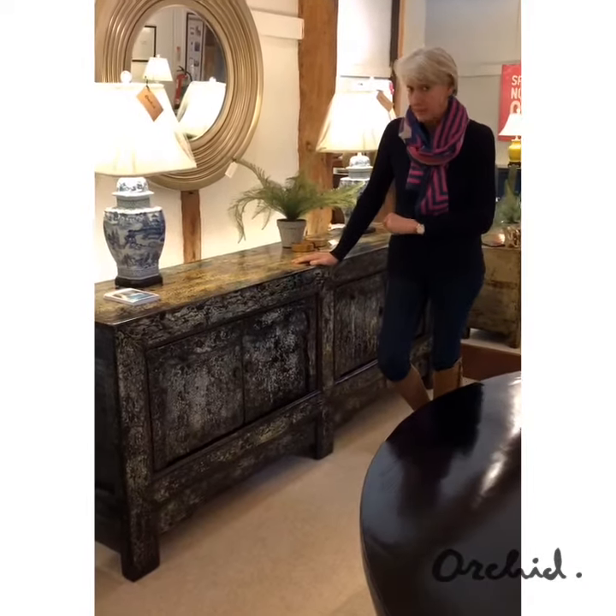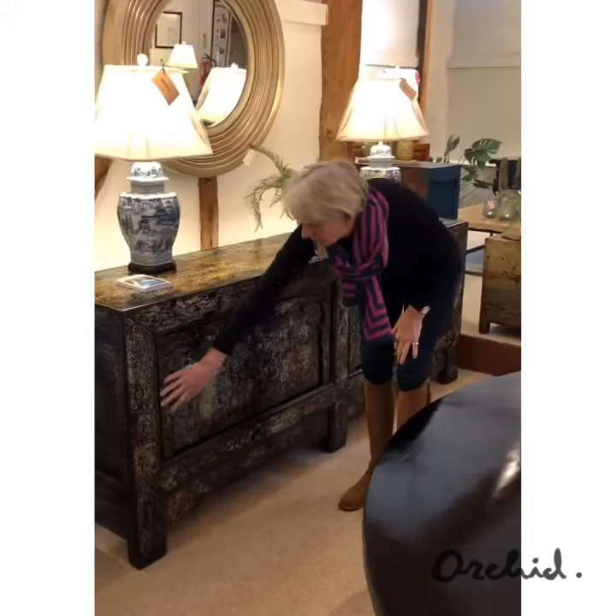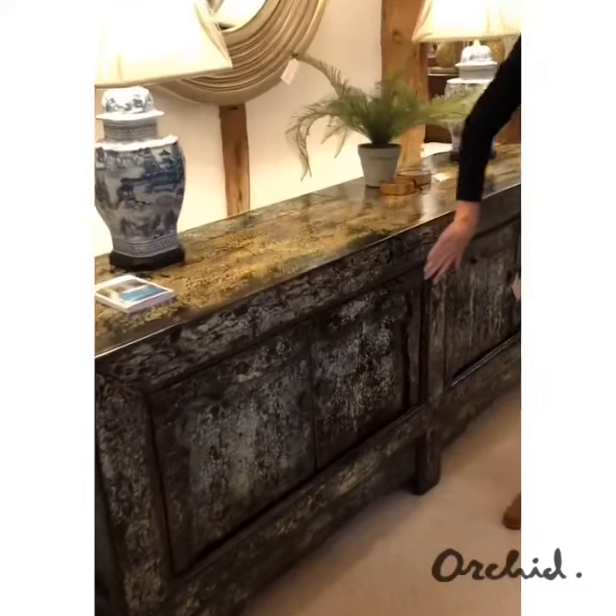Firstly, it is a one-off piece. It dates back to the early 1900s and it's got a traditional architrave around each of the double doors.